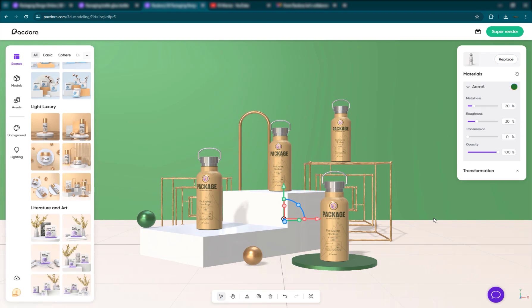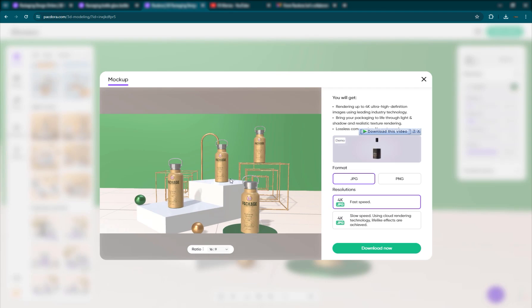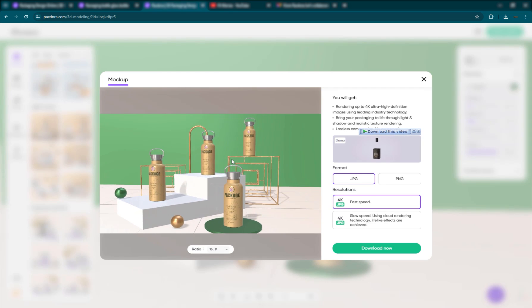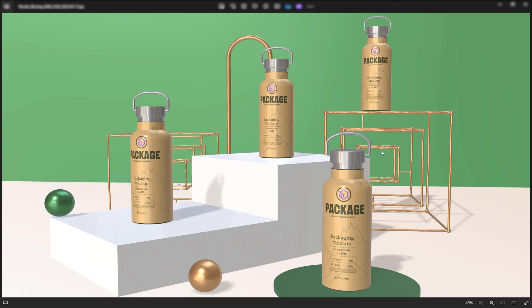Once you're okay with it, go ahead and do a super render. You can choose the ratio — we want 16 by 9. You can zoom in, pan, and change it before rendering. Just click download now and it's done. I think it's a lot faster than a 3D software — if you wanted to do something like this in 3DS Max, you'd have to do the materials and then render, which would probably take a minute or two. But it does it in a second.